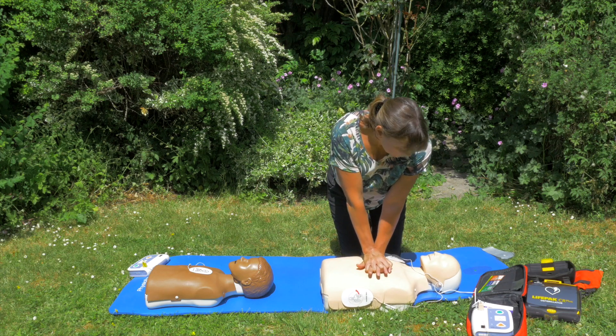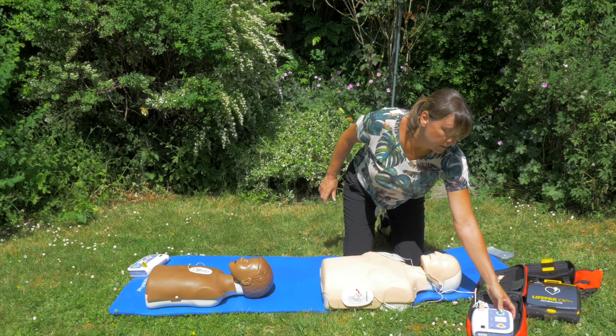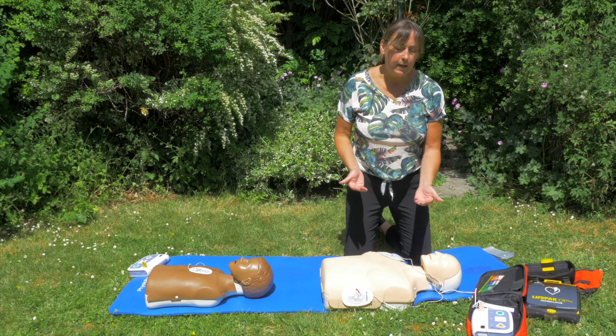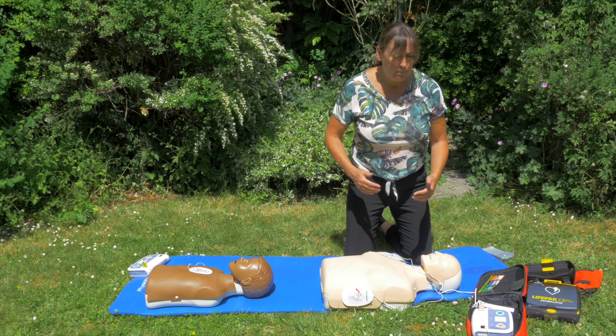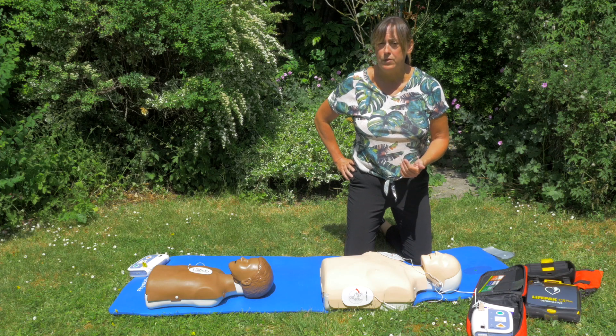If you felt that you didn't want to do two breaths, then you just continue doing chest compressions until the machine takes a couple of minutes to recharge and kicks back in again. When you put the defib on somebody, even if you do get them back, you never take the defib off, because it's constantly monitoring the heart rhythm.